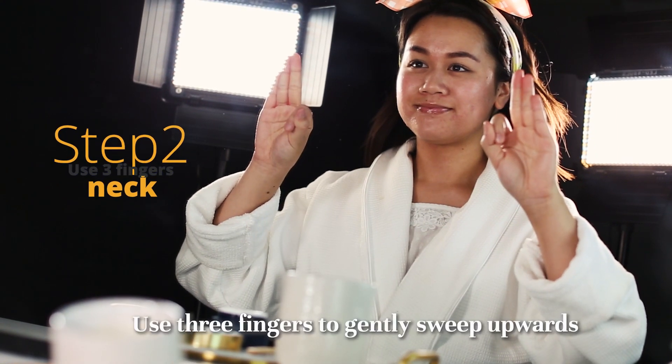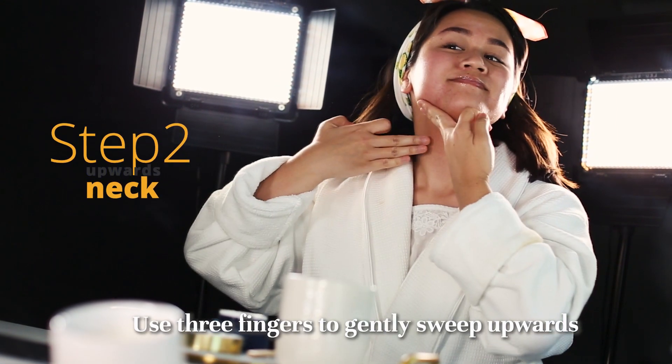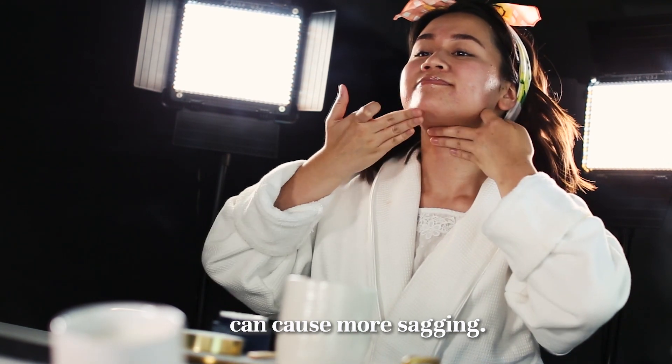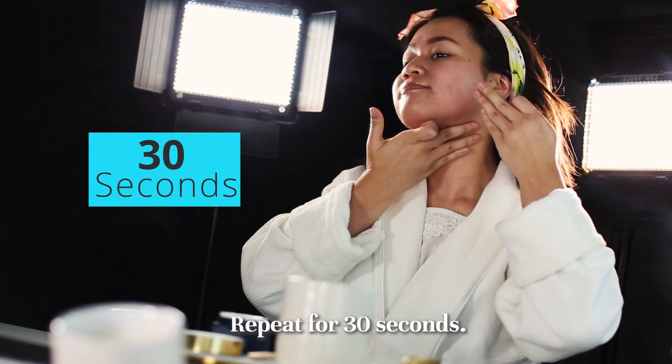Step 2. Use three fingers to gently sweep upwards on your neck. Be gentle, as harsh tugging can cause more sagging. Repeat for 30 seconds.